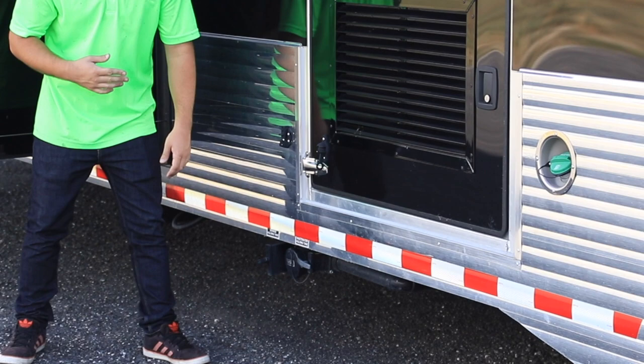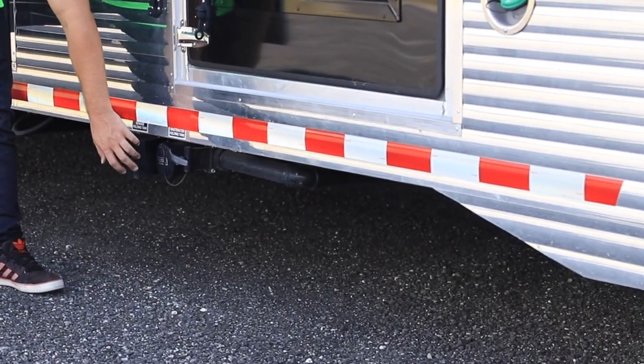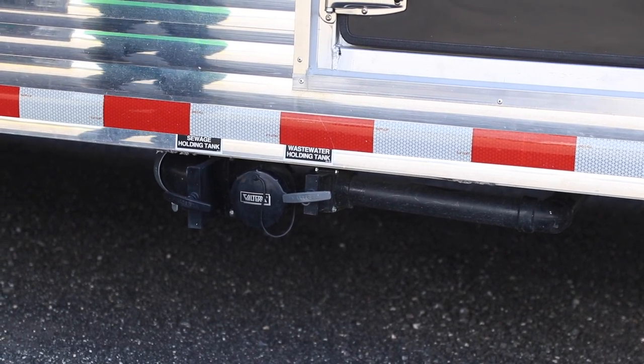Also down here on this particular model we have the sewage holding tank release switches. These are usually found on the driver's side of any toy hauler.